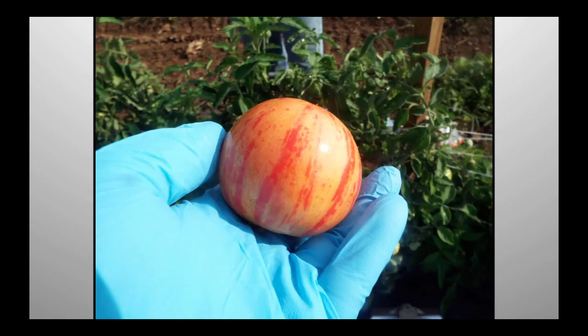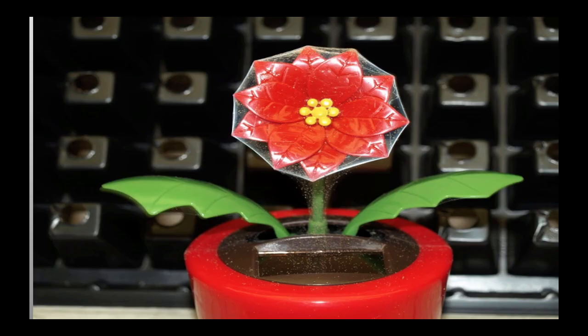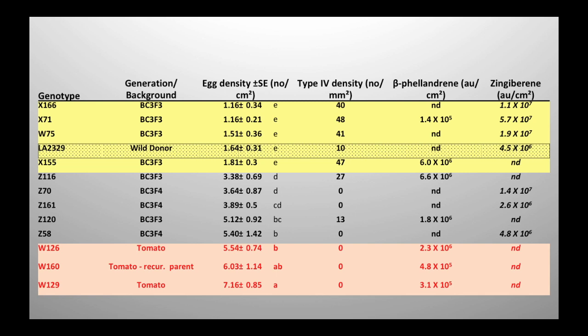On a leaf bioassay — this is wild species with spider mites; we just put a leaf in and they'll infest it. The plants inoculate and about seven days later you get that result. It works on plastic bars as well. The main thing I want to point out is egg density — at the end of the experiment you can count the number of eggs on the leaf. We've recovered egg densities equal to the wild parent in this material. Some of these BC3F7s have intermediate resistance, at least in this bioassay, and it's pretty severe.